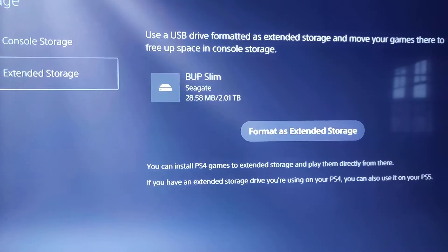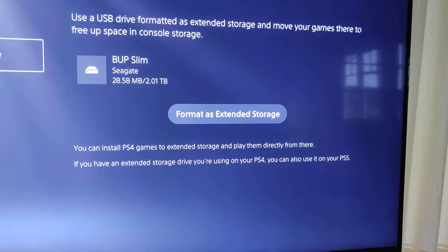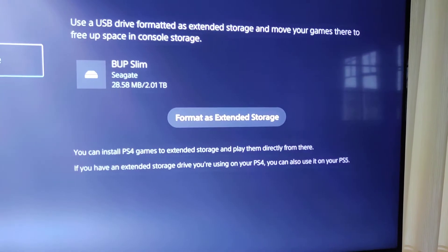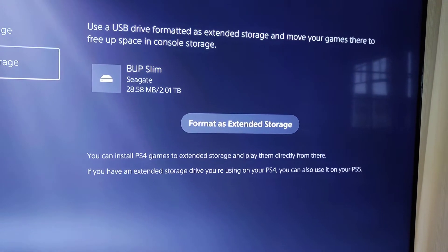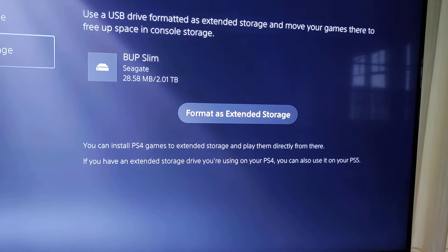Let's have a look and find out why. There we go. So it says: use a USB drive formatted as extended storage and move your games there to free up space in console storage. So it gives me the name of the external hard drive — you can see it's a 2TB — and it says format as extended storage.